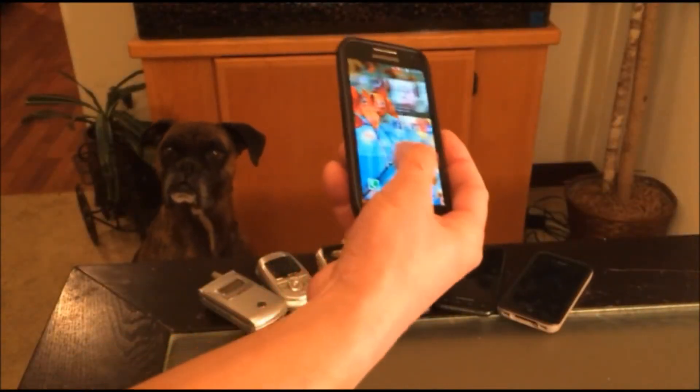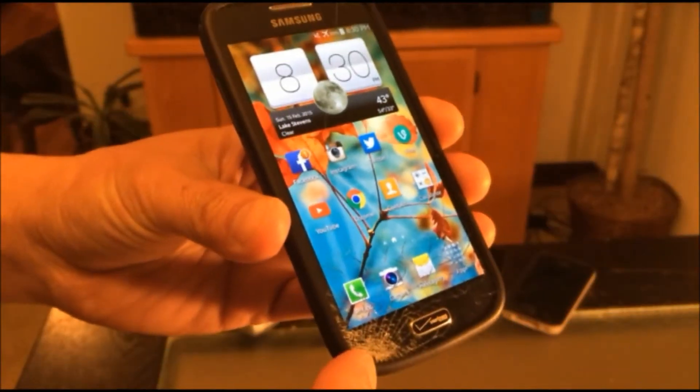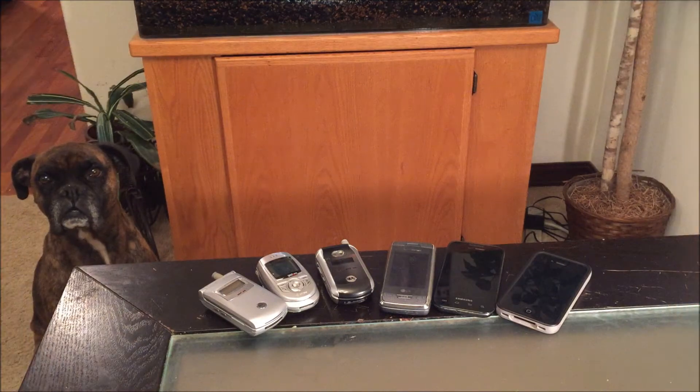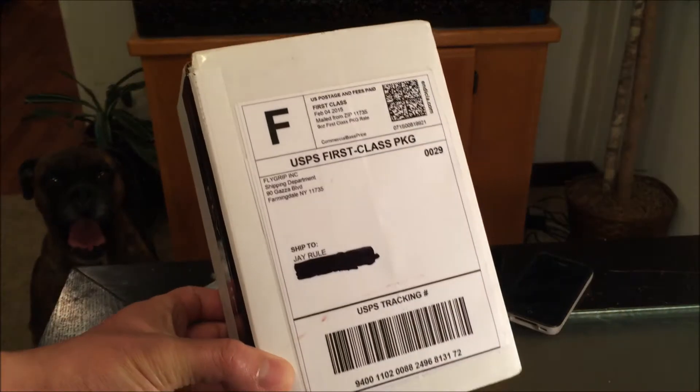Don't you just hate it when you're using your smartphone and then this happens — all of a sudden you end up with a cracked screen like this. Do I have a special review for you guys today! Flygrip decided to hit me up.